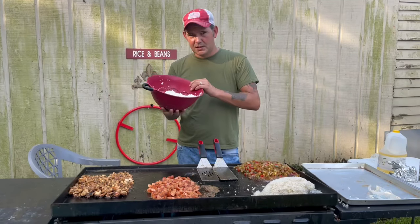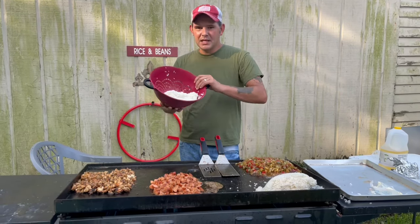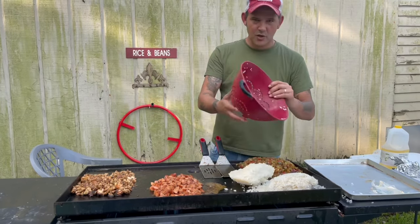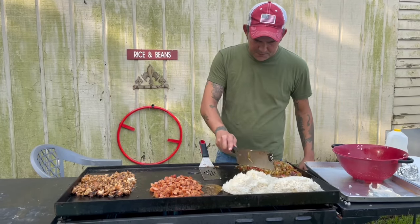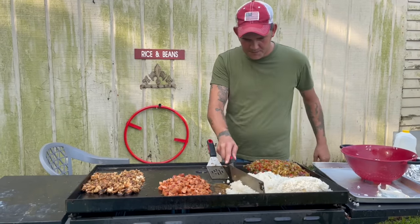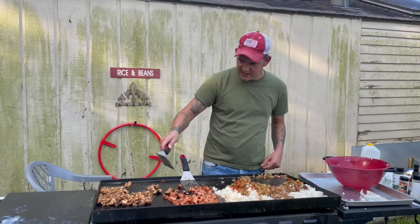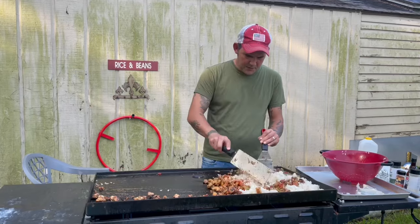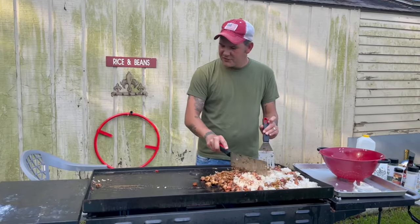Now this is the part that really matters. You've got to have two cups of cold rice from yesterday that you put in the refrigerator and let it sit all night long. Hit that on the griddle, because otherwise your rice is going to be soggy and you don't want that. Make sure you do it the day before — not three hours before, the day before. Just go ahead and push everything together. We need to get everything nice and mixed up — the vegetables, the sauces, the chicken, and all these flavors.